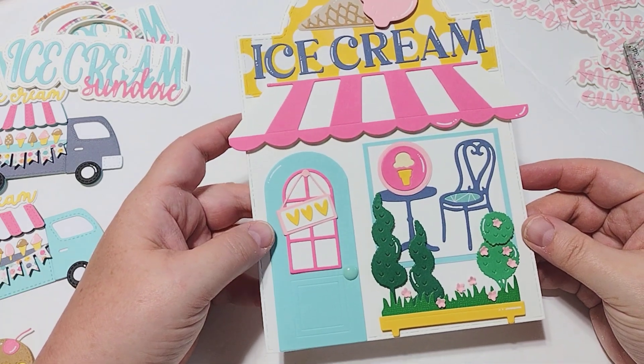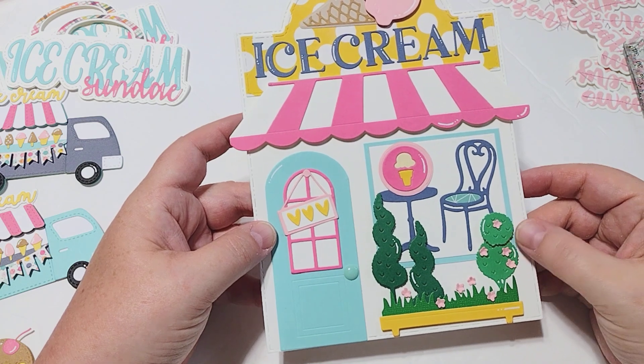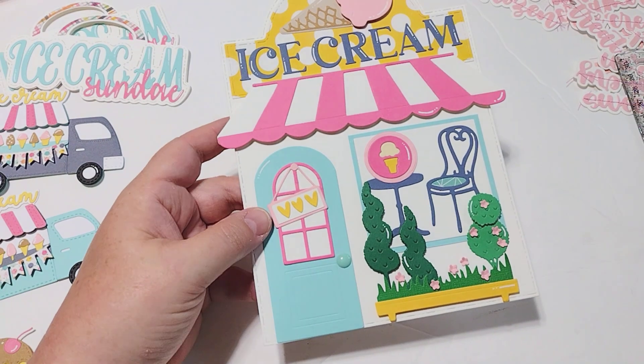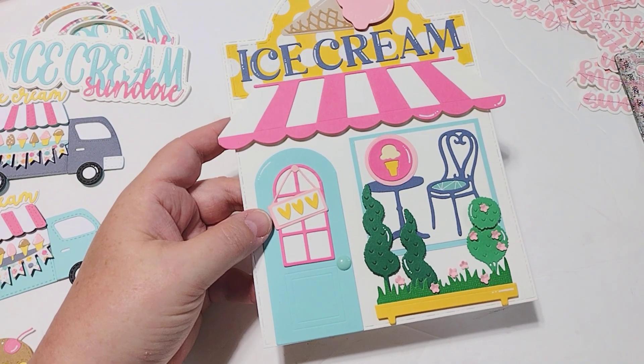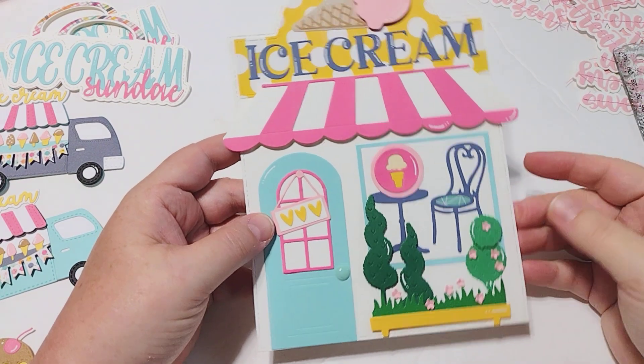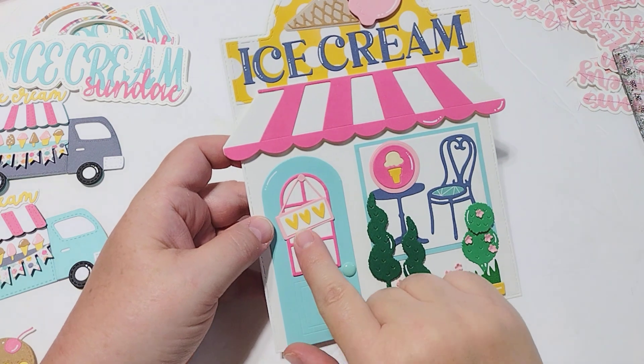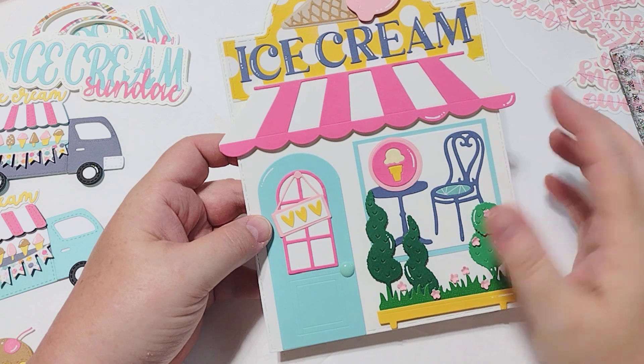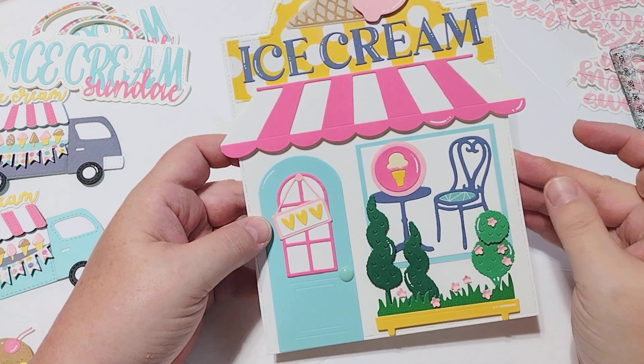These little bushes here are from another KS Craft set — I will link that set in the description box below. That's the only thing I added. I also added these little hearts, which are also part of a KS Craft set, but everything else comes with the collection.